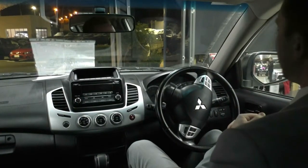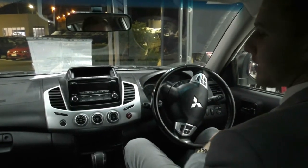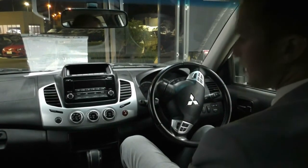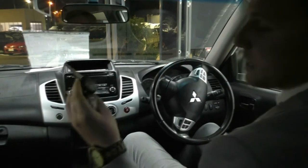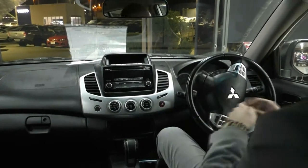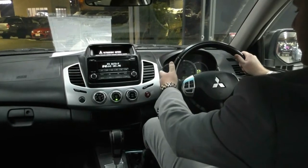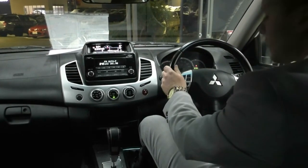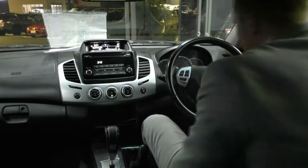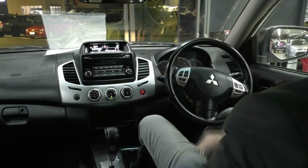Moving to the interior of our Triton, we see that it matches the outside — it's in absolutely amazing condition. Really nice black and gray accenting throughout the vehicle, and it's been really well taken care of. We do have two key fobs with our vehicle, and a key for the hard lid on the rear as well. Starting the vehicle now — it's a diesel, so let's give it just a second for the glow plugs to warm up. It fires right up. We'll turn the headlights on so we can see the illumination on the dash.